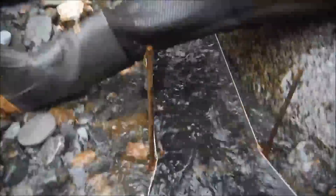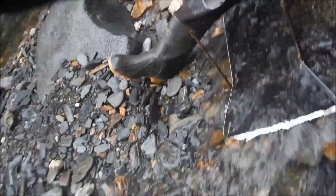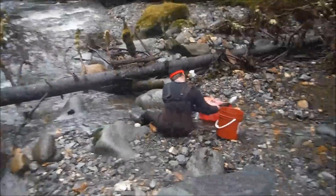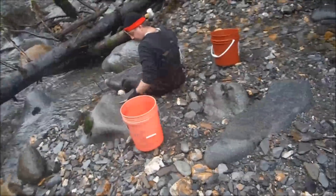As high up on the sluice box as I can — that way it gives it a chance, it'll catch it somewhere tumbling down. And we've seen gold, yeah, we've seen it in the pan. We're just finishing up the 10th bucket here, get ready to call it a day.